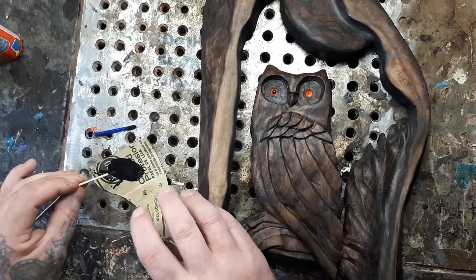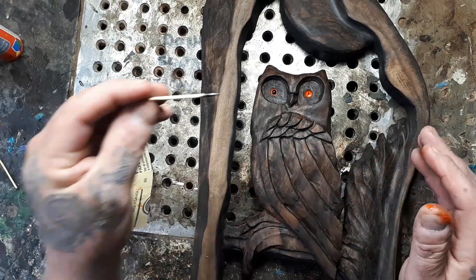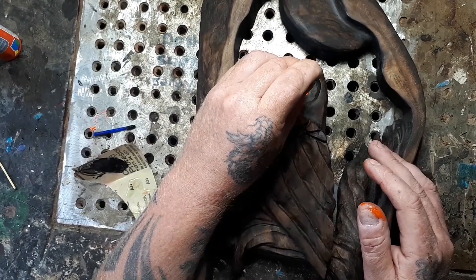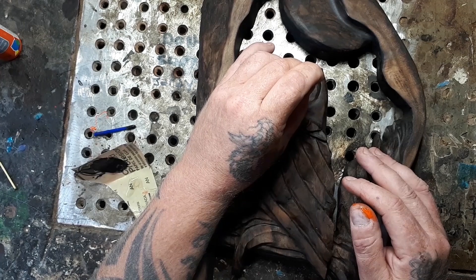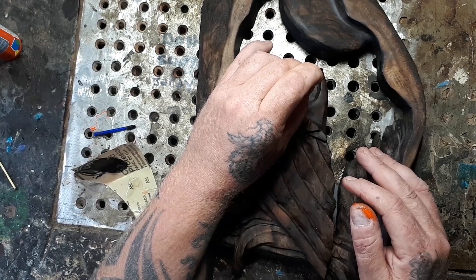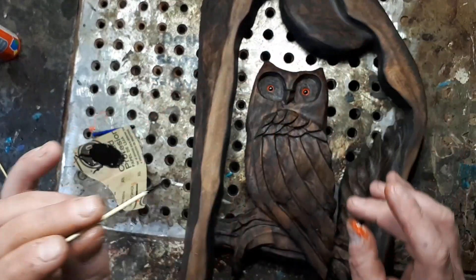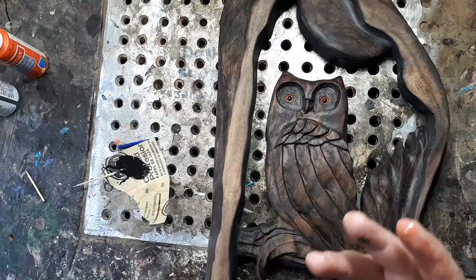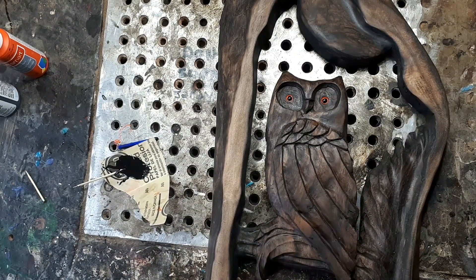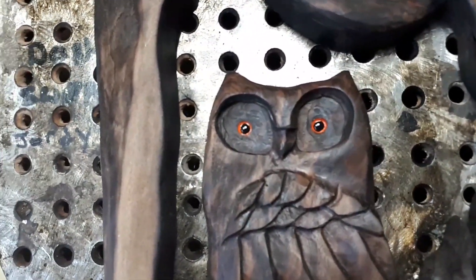Oh yeah! I can't believe it - I did it! I did it without getting epoxy on the edges! Can't friggin' believe it! Look at the eyes now - it brings the owl's eyes to life.